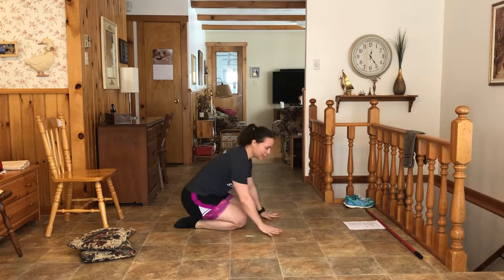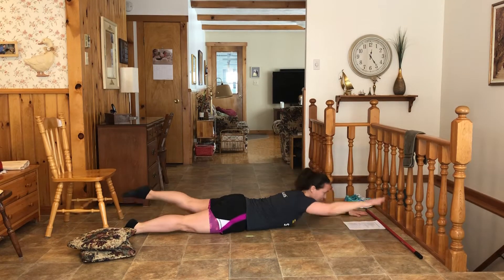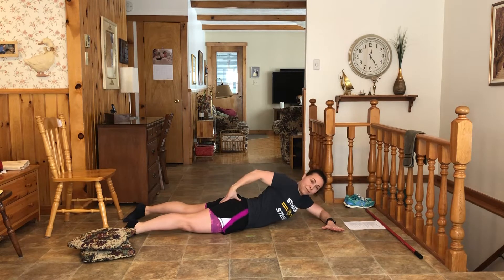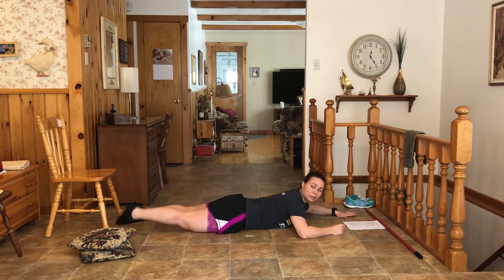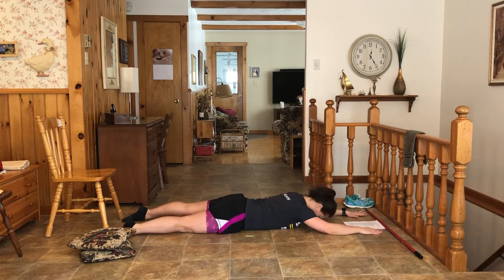Now the superman — lying on your belly, you're going to lift and alternate. What I need to mention here is we want to lift from the butt. You want to feel that contraction and not so much from the low back. There's a difference between this and squeezing your bum. We're not going to go too high. Head is in line.